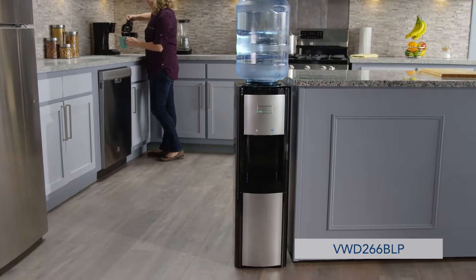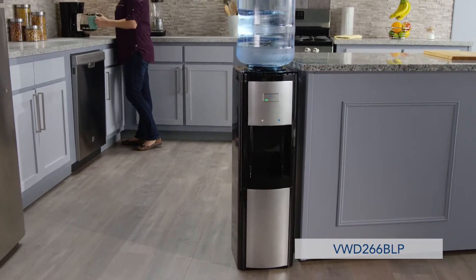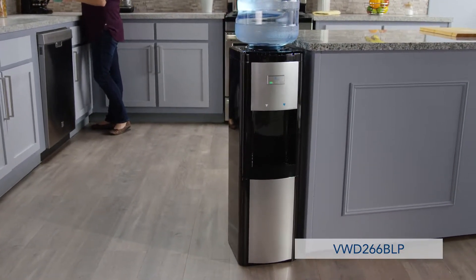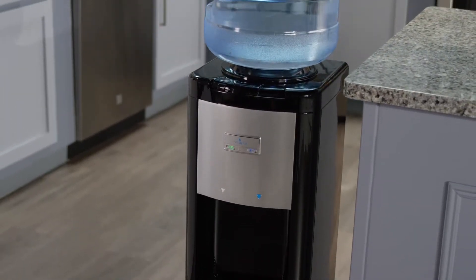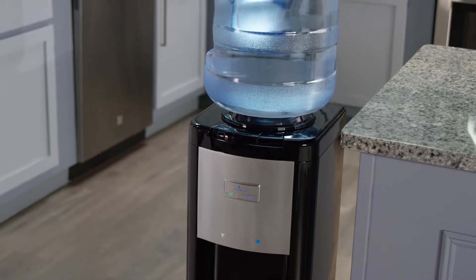The Top Load Water Dispenser from Vitapur provides drinking water on demand with the simple push of a button. The elegant black and platinum design accommodates 3 or 5 gallon bottles.